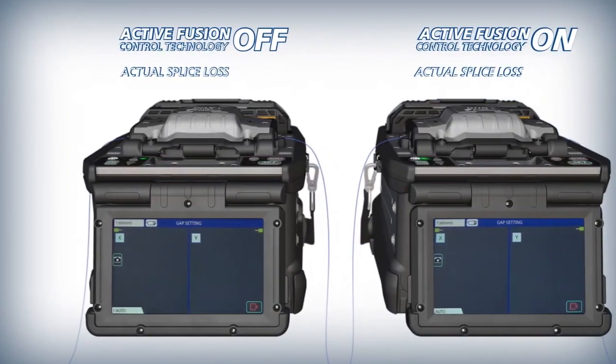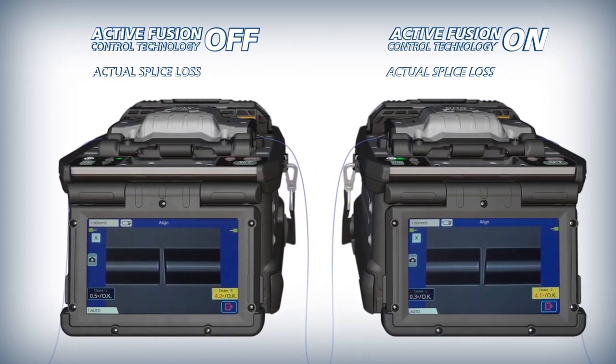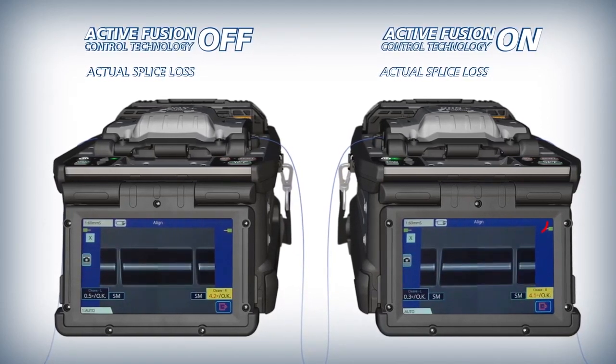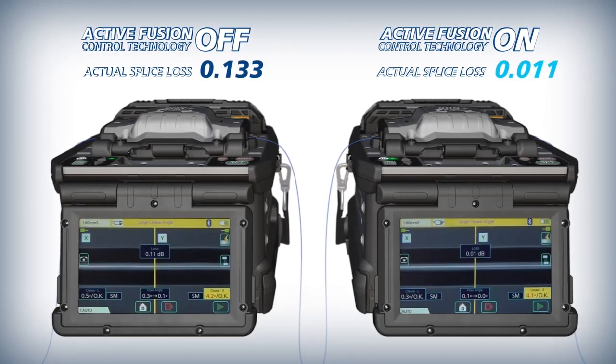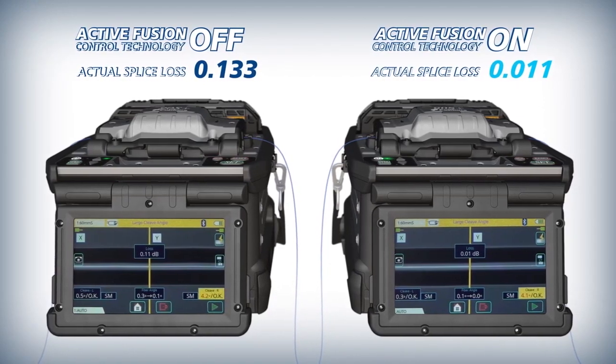A less than ideal cleave fiber end may result in core deformation or micro bending at the splice point, therefore increasing splice loss. Active fusion control's algorithms correctly apply additional fusion heating time, power, or both to still achieve low splice loss in less than ideal circumstances.